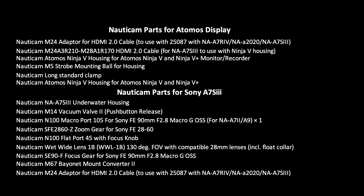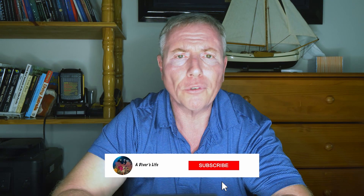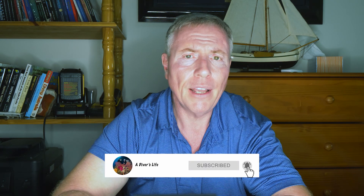This is a list of the Nauticam parts I used to build the rig. Aside from lights and float arms, a list of all the parts used will be included with the description. We hope you found this video helpful and look forward to your comments. If you find these videos helpful, please give us a like and subscribe to the channel. Thank you for watching.